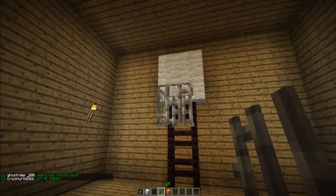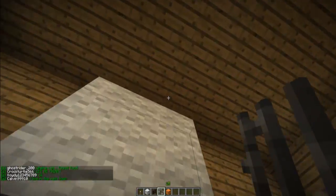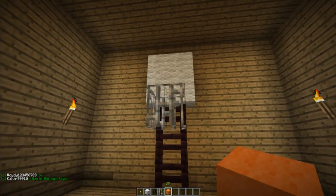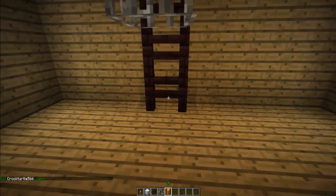And there is your basketball hoop. See, there's your mesh and you can actually fall through it and stuff. Now you can take your orange wool and go Jeremy Lin on this.